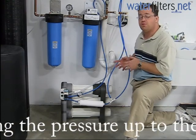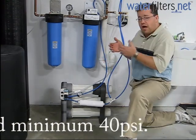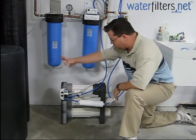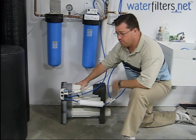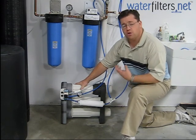There are booster pumps available for those who have well water situations or whatever the case may be and are just not quite at that 40 psi level. The water comes in and enters the stage 1 pre-filter, which is basically a high-end carbon filter, removing chlorine, hydrogen sulfide, and various other contaminants.